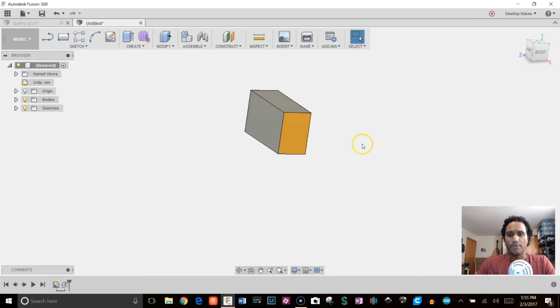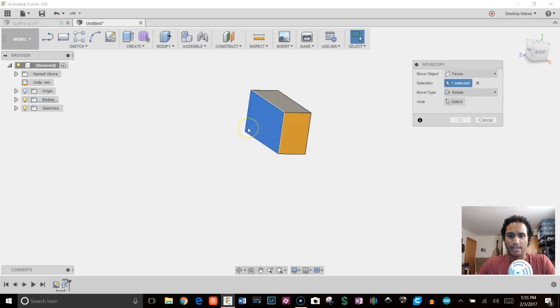Now I'm going to grab the Move tool. I'll hover over the face I want to move, right-click, and come down to Move. This is actually a feature released in Fusion's latest update — January 2017. You could do this before, but you had to stop design history capture first. With this latest update you don't have to stop design history; you can do it right in timeline mode.